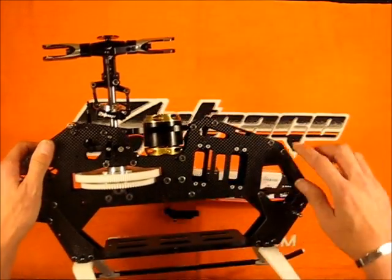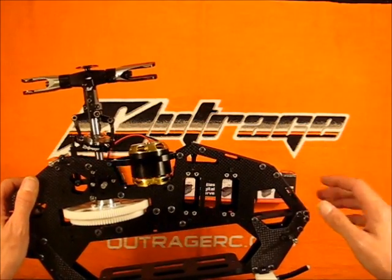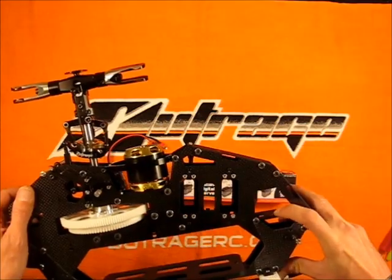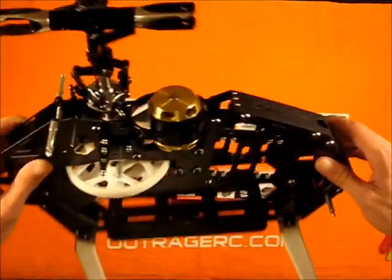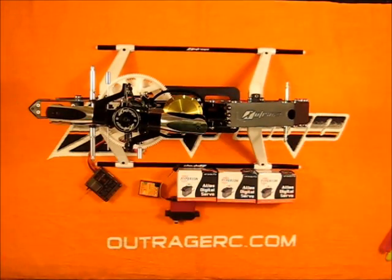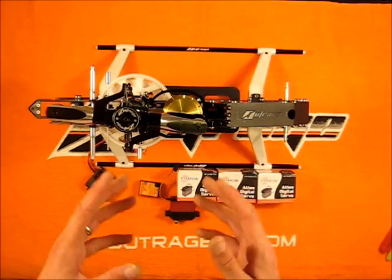I'll probably end up installing the B-Stacks along the side — this seems to be the most rigid location, a little more rigid than the front mount. The front mount would probably work okay but we'll play around with it and see which way works best. So stay tuned. I'm going to go ahead and get these items installed in the helicopter and then we'll come back and talk about wiring and component placement.